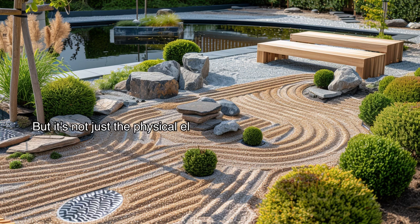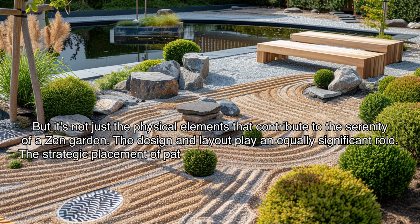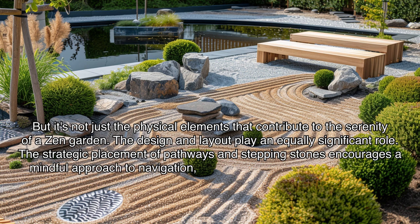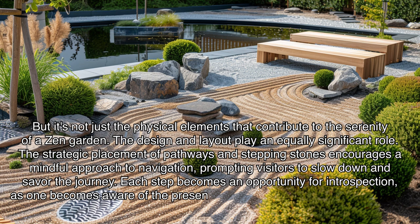But it's not just the physical elements that contribute to the serenity of a zen garden — the design and layout play an equally significant role. The strategic placement of pathways and stepping stones encourages a mindful approach to navigation, prompting visitors to slow down and savor the journey. Each step becomes an opportunity for introspection, as one becomes aware of the present moment and the sensations beneath their feet.